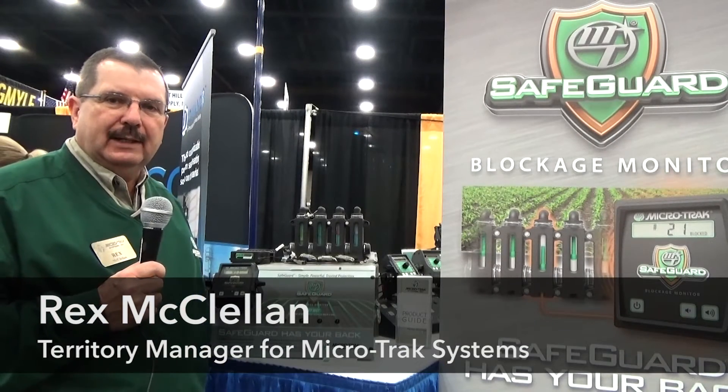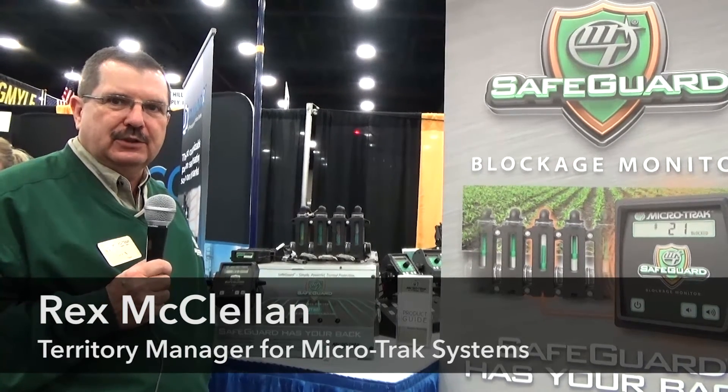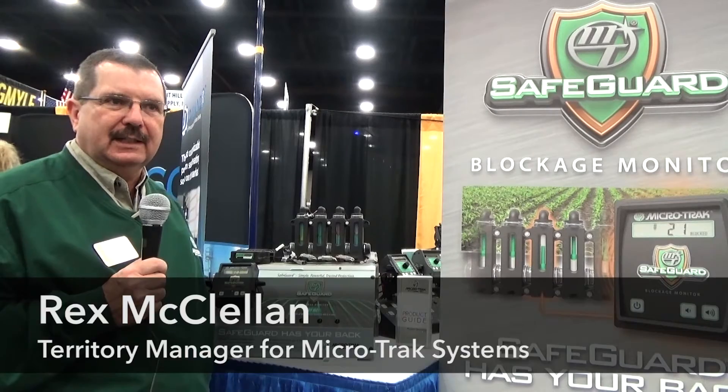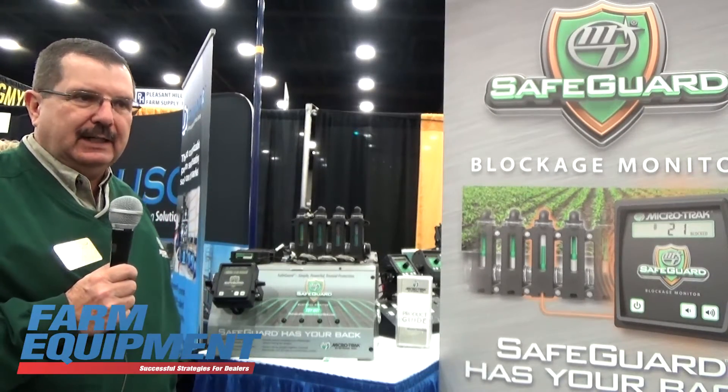My name is Rex McClellan. I'm with Microtrack Systems and today we're here at the first day of the National Farm Machinery Show in Louisville, Kentucky. I wanted to talk today about the Safeguard blockage monitor that Microtrack manufactures.